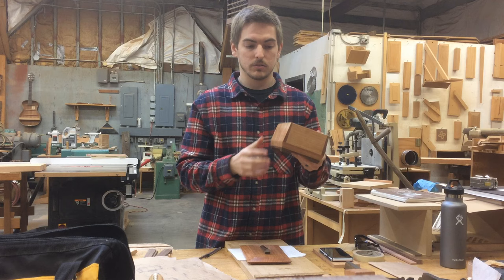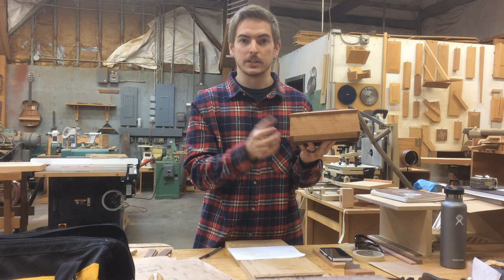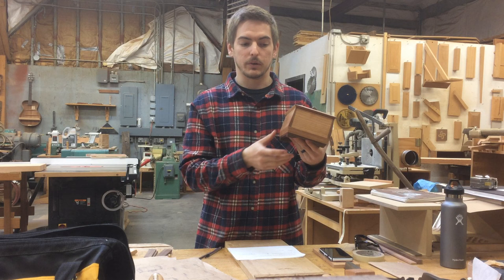After cutting the edges, I glued up, and Gary wasn't joking when he said you need 12 clamps, because every bit of gluing surface needs to have pressure on it so that there aren't any gaps.